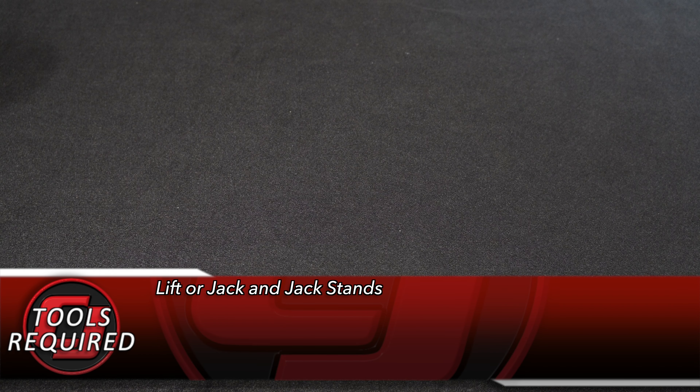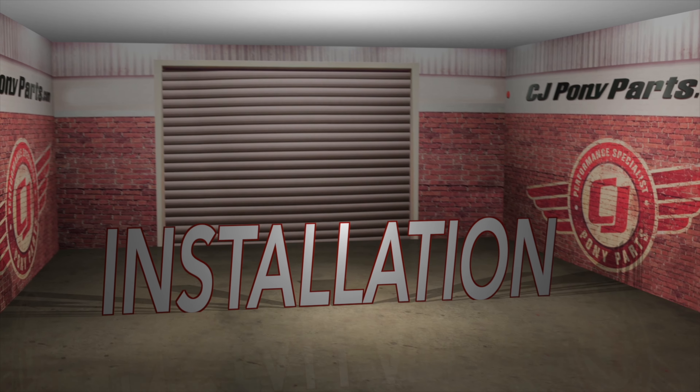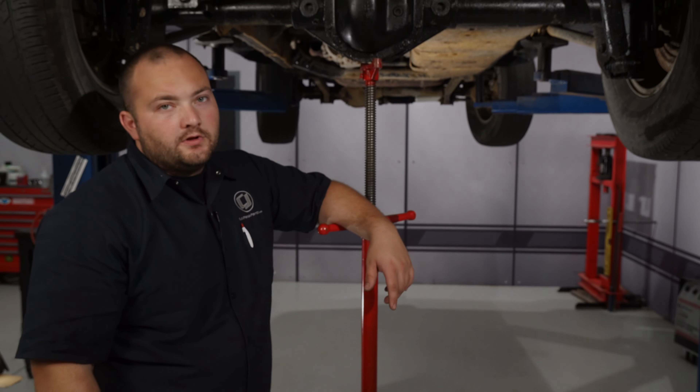This TeraFlex rear track bar is designed to perfectly fit your Jeep and replace the factory track bar, whether your Jeep is at a stock ride height or has up to a six-inch lift. It's made of durable forged steel, so it's stronger than the factory bar for improved handling and control and will maintain proper suspension geometry. Today we're going to install it on our 2008 Jeep Wrangler.